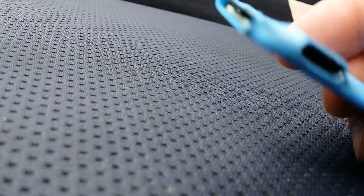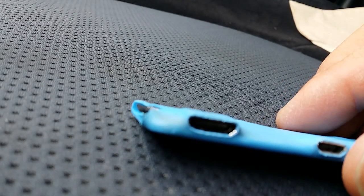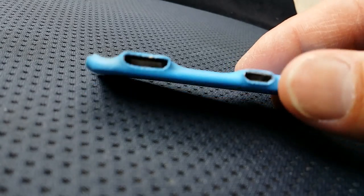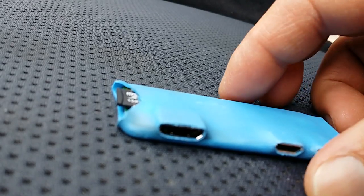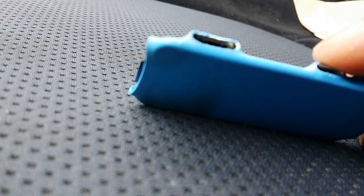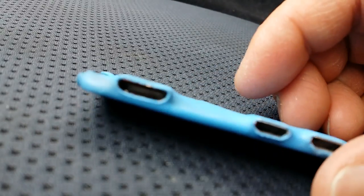I used a one-inch heat shrink tube, wrapped it around, and used a hair dryer set to high heat and low wind to shrink it. Then I cut holes to let out the power, OTG, and HDMI connectors, and cut a little crescent for the SD card. I can't imagine a thinner case than this.